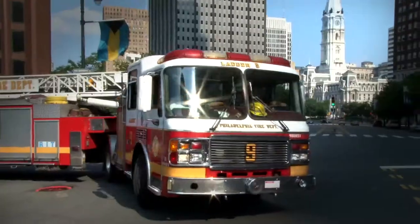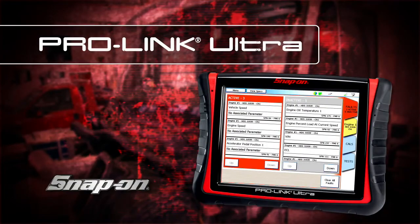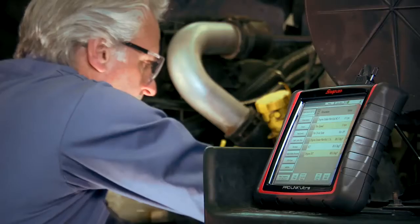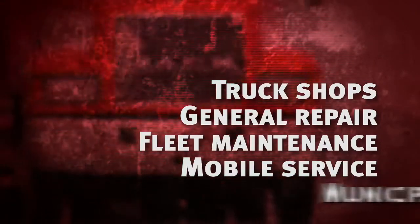Big diagnostic power for big trucks. ProLink Ultra from Snap-on — it's the all-in-one diagnostic tool for heavy trucks to light diesels. Perfect for truck shops, general repair, fleet maintenance, mobile service, and municipalities.